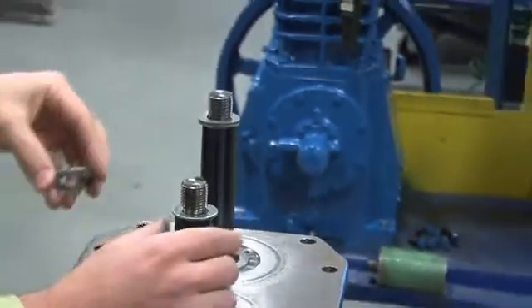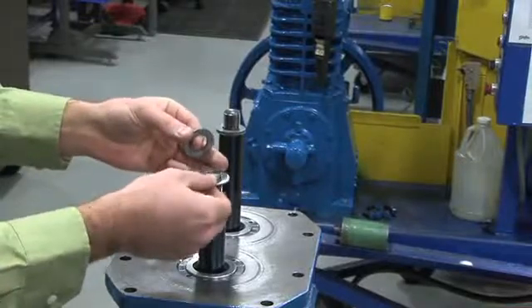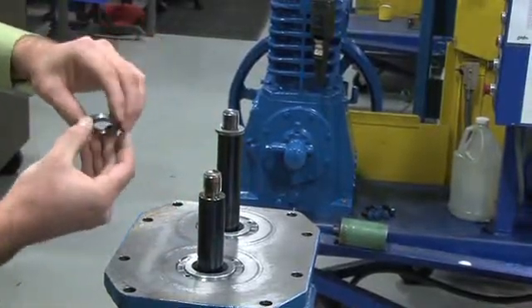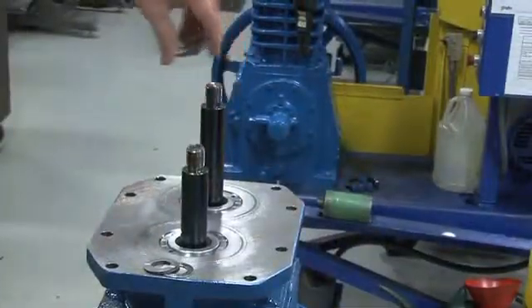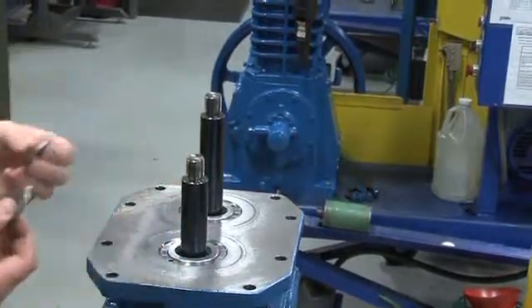If the same shims are not returned to the proper piston rod during reassembly, the piston head clearance may be off. Note: the thrust washer and shims can also be removed prior to removing the cylinder head, by simply reaching into the cylinder and pulling them off the cross-head piston rod.